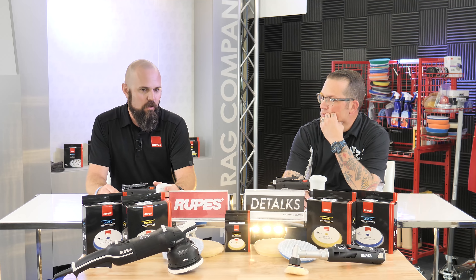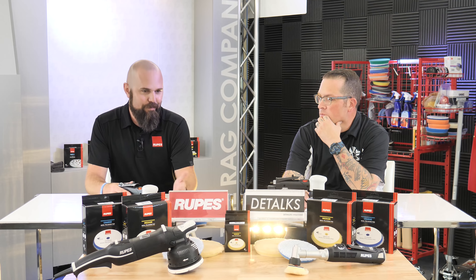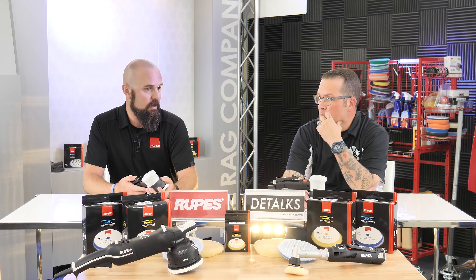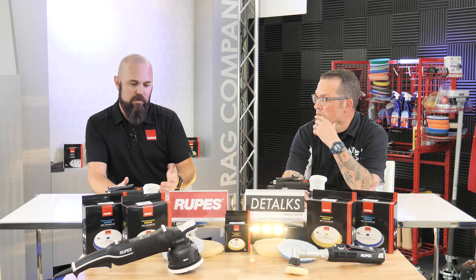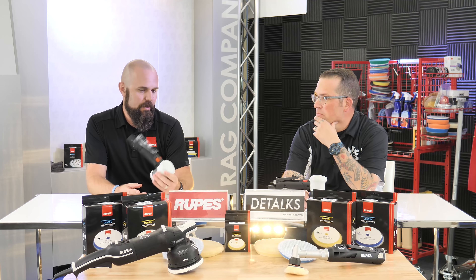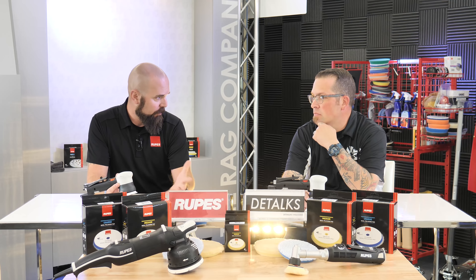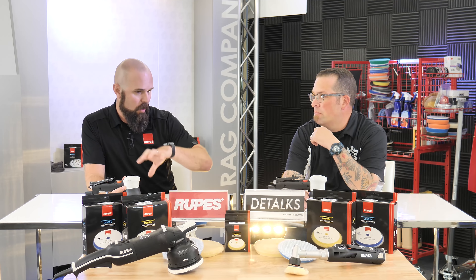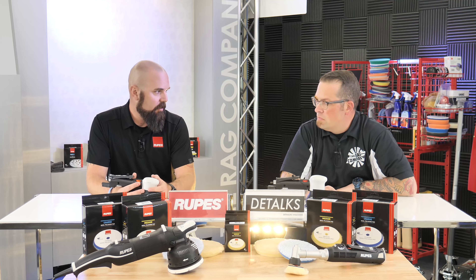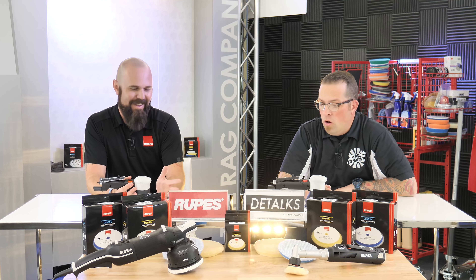Not a lot of guys in the detailing world use air tools. There are shops with the air supply to run them, but a vast majority of guys just don't have a compressor — maybe a little craftsman pancake compressor, which is great for blowing out interiors or cleaning pads, but you can't run an air tool on it. You need a significant amount of CFM for these tools. We'll put a link in the video description on our website showing how many CFM the various tools require.